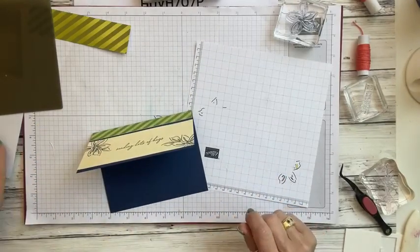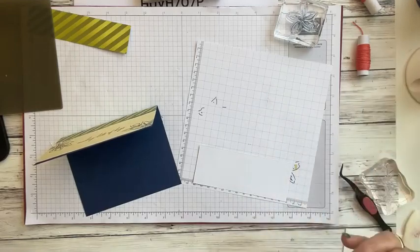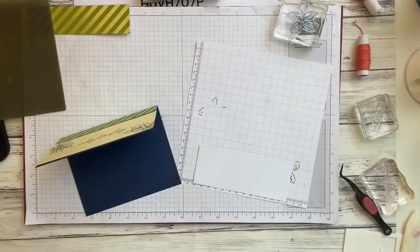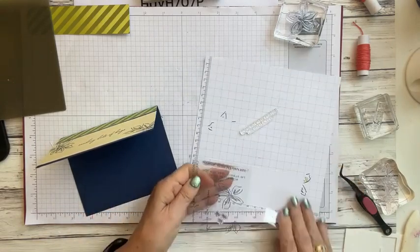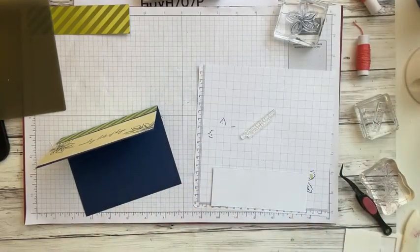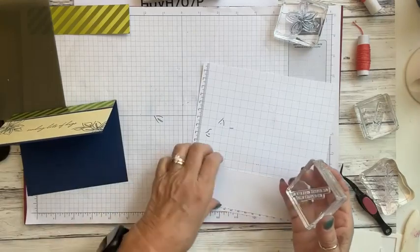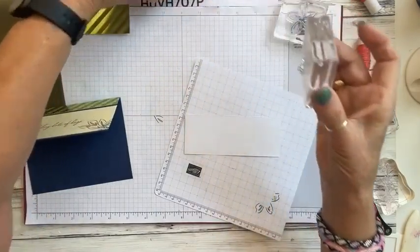There's the front of our card. Now we're going to take our white piece and add it to the inside — I want to stamp 'I'm Always Here for You' on it. Let me grab my stamp set. I'll put it on the block and then stamp it right in the center of this white piece.